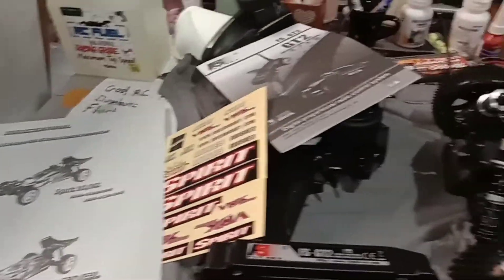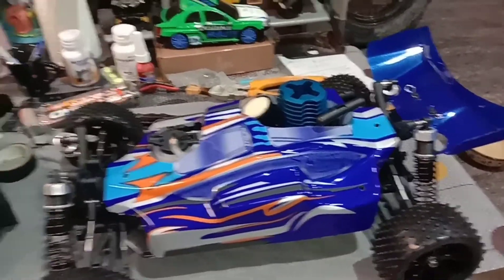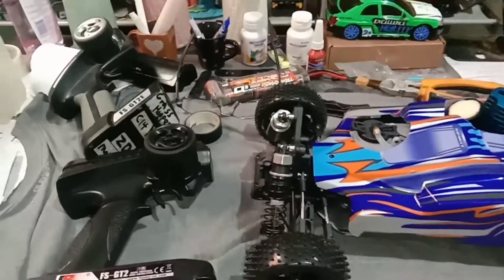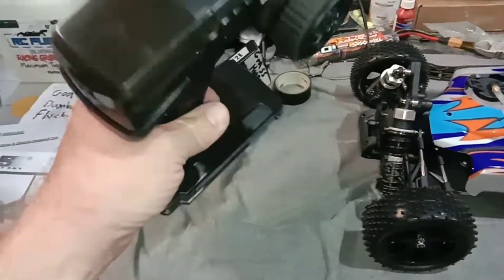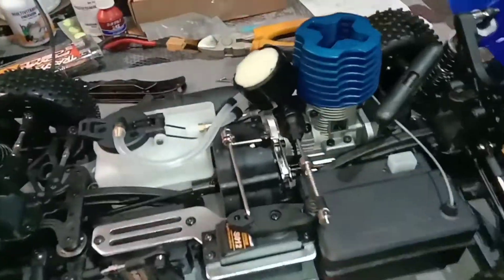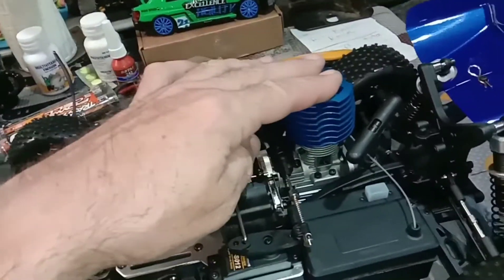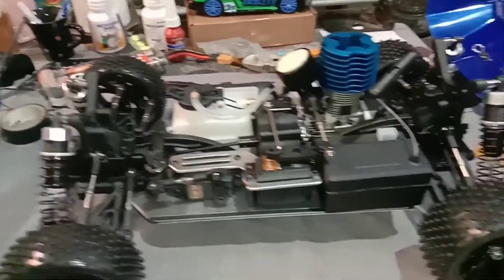I tried to get an HSP Nitro, and for a month I chatted a bunch of stores and they're all out of stock, so I don't know what happened with HSP. The nice thing about them is parts are easier to get than the VRX, but people complain about the radio range on the HSP, and the recoil breaks all the time on the HSP motor. This one has a Taiwan motor — it's FC, or Force they call it. Some of the big guys on YouTube who are big Nitro guys say you're really getting a good motor for a budget price when you buy this buggy.